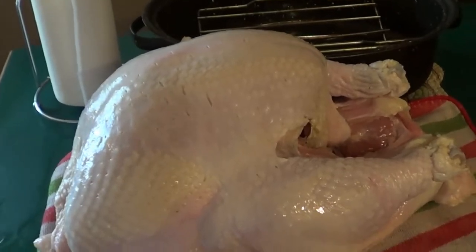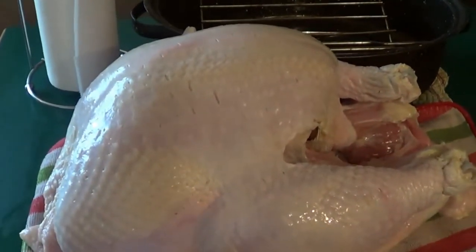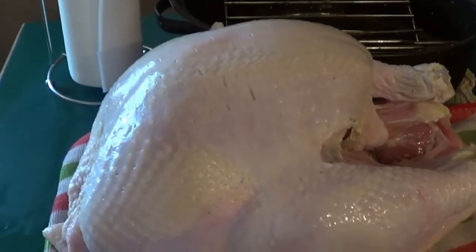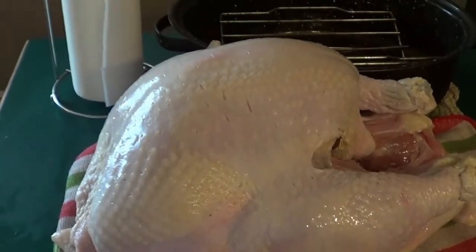The turkey is out. We're going to use a clean towel and pat it dry inside and out. I'll show you how to fold the wings in, what to do with the aluminum foil on the tips of the wings, and how we season this.